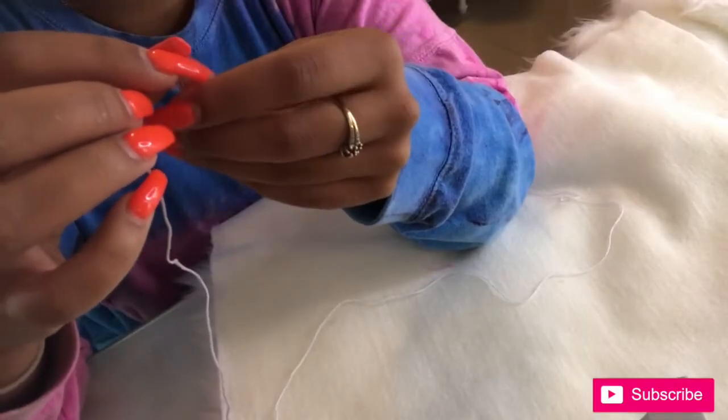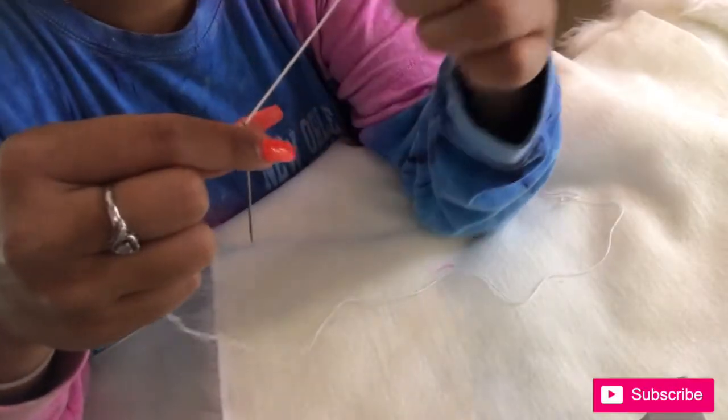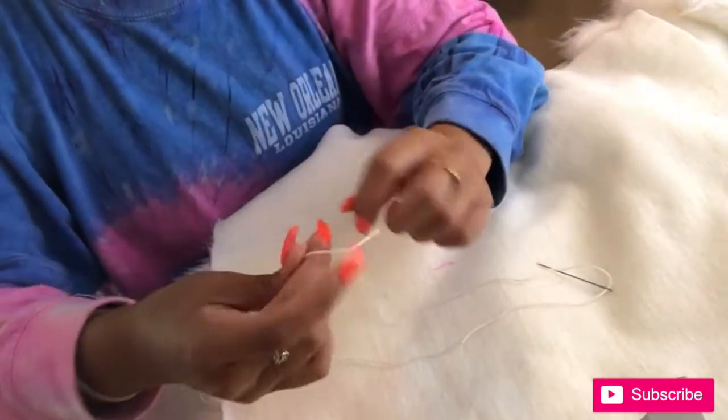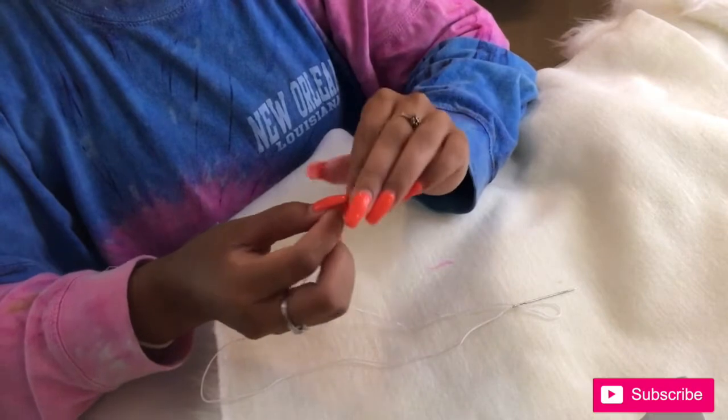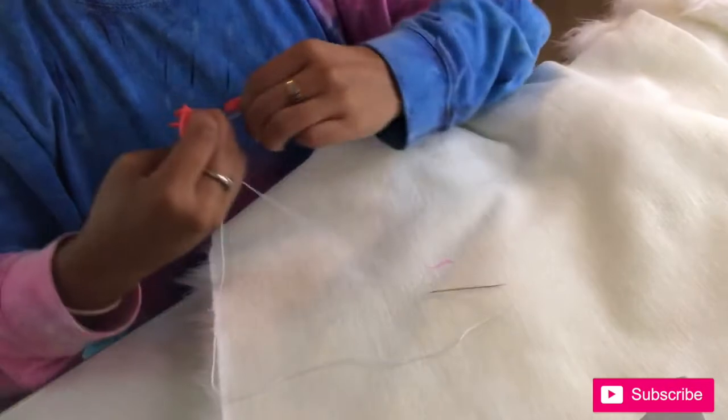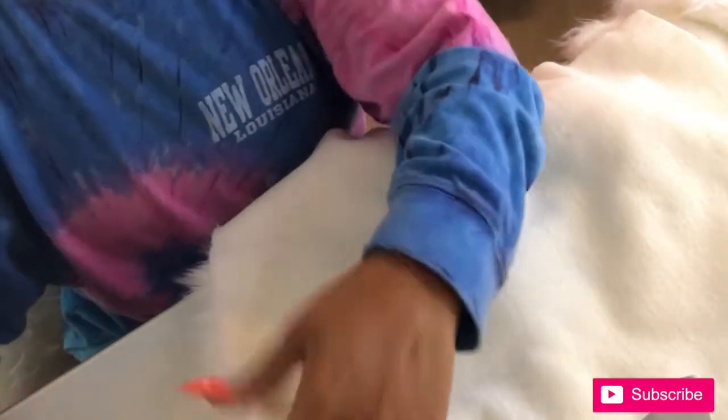Place the string through the needle. You're going to want to tie a knot.